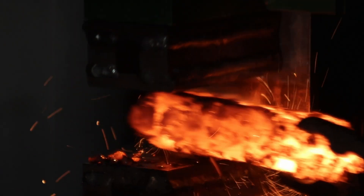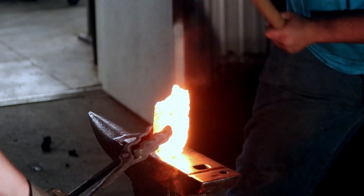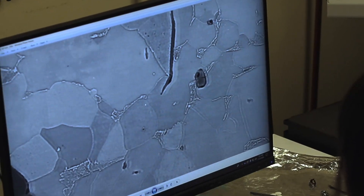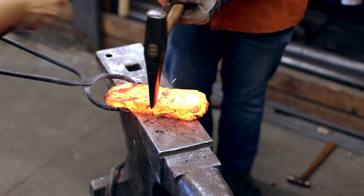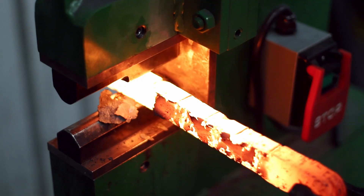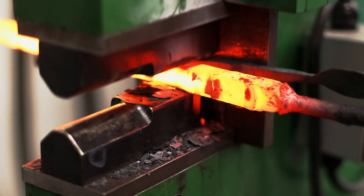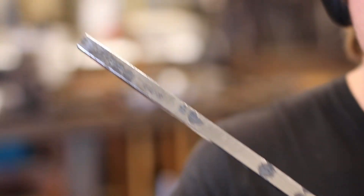Unfortunately, the forging characteristics remained poor, and x-ray fluorescence, metallography, and energy dispersive spectroscopy revealed the presence of high residual sulfur and impurities that made the billet unsuitable as a primary blade material. Despite this, the team was proud of the effort put into the iron's production and decided to incorporate it at the blade center.